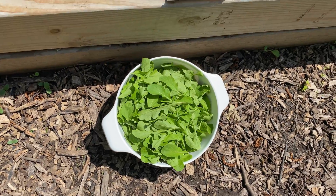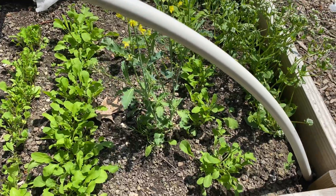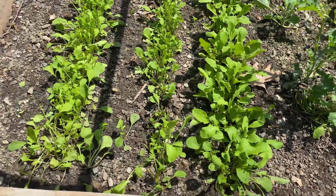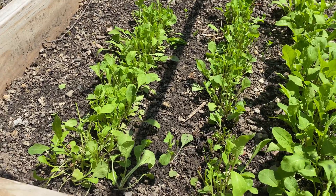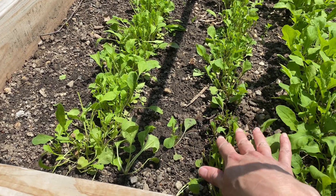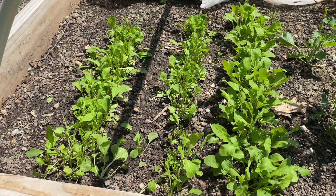There is my arugula harvest. Here are the two rows I harvested normally, and here are my clear-cut rows. I did try to leave at least little stubs of leaves in order to not kill these plants completely, but I did clear-cut this pretty hard. That was the experiment — I then waited two weeks to see what would happen.